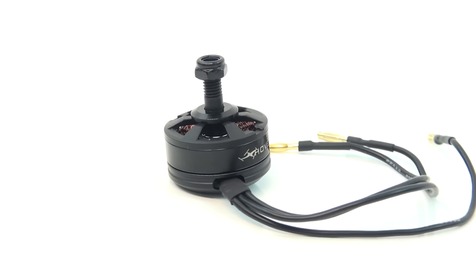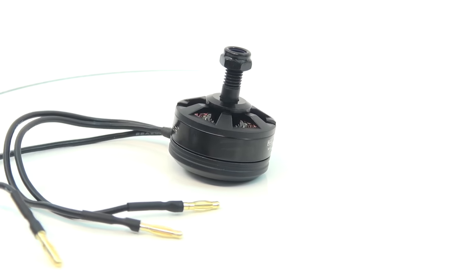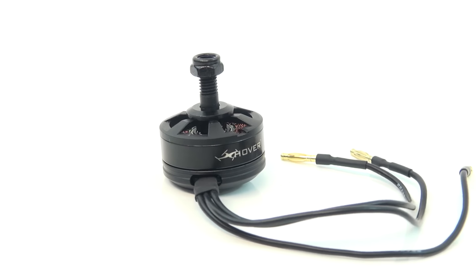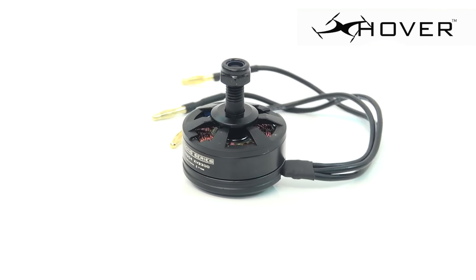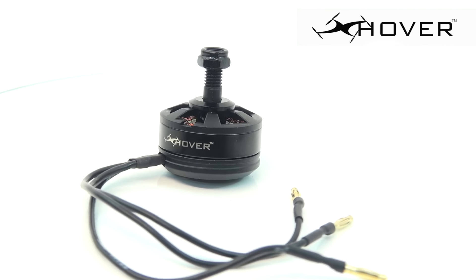So there you have it — a massive 838 grams of thrust from this little motor, which isn't too shabby. I think if you marry this motor up to X-Hover's brand new Elements frame, then you're going to end up with quite a little beast. That's it for today's video, guys. A quick thank you to X-Hover for sending out these motors. If you need any more information, there are links below. Thanks for watching, guys — I'll be back soon.